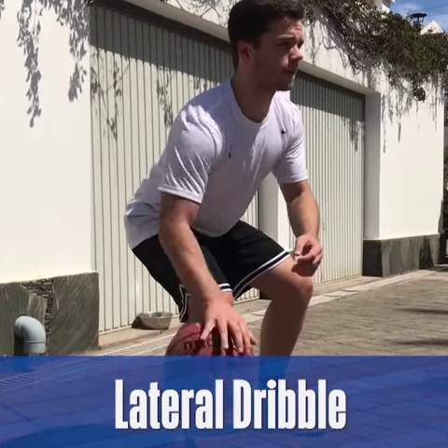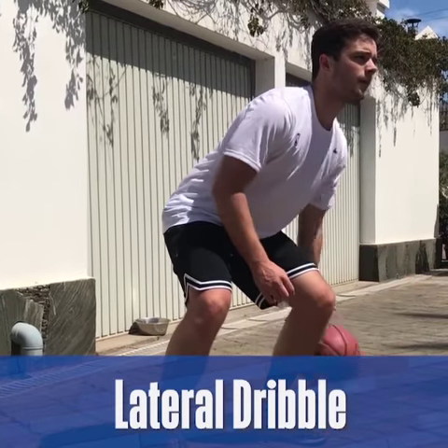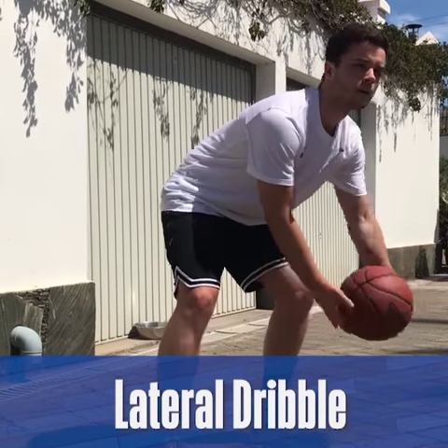Hello everyone, this is Adrian Caron from Junior MBA. While you're at home practicing social distancing, it's a great time to work on different aspects of your game.